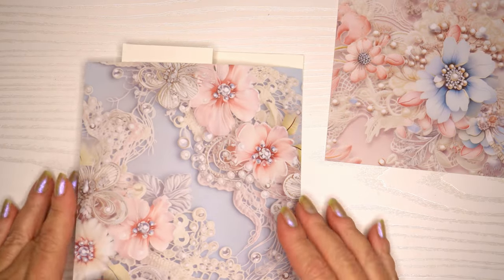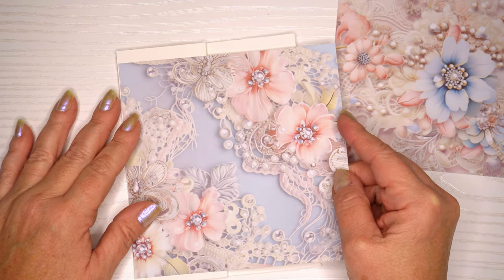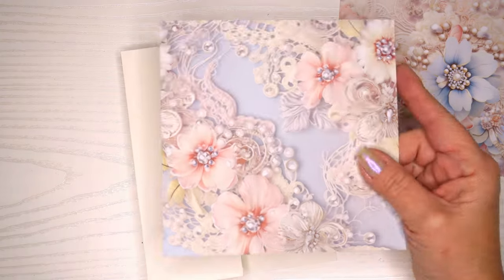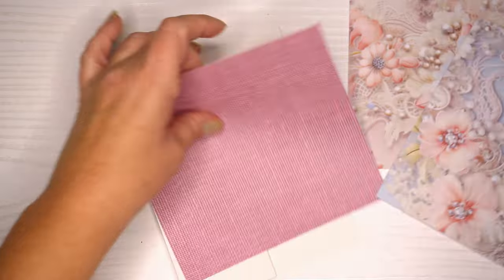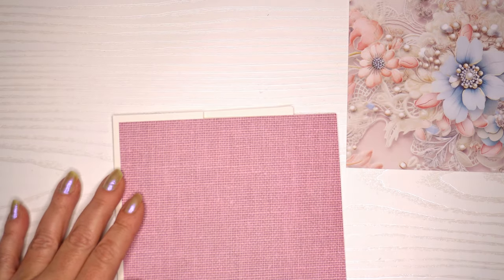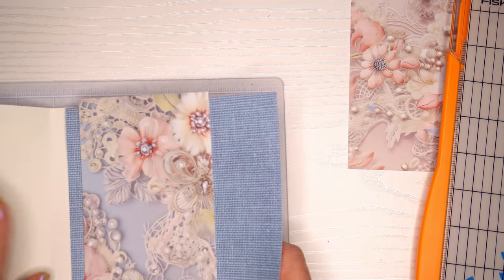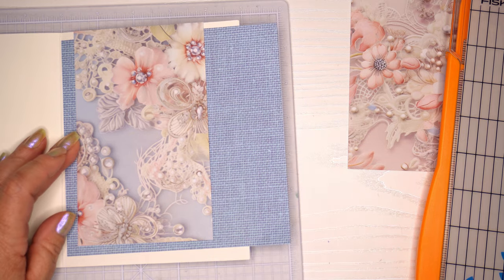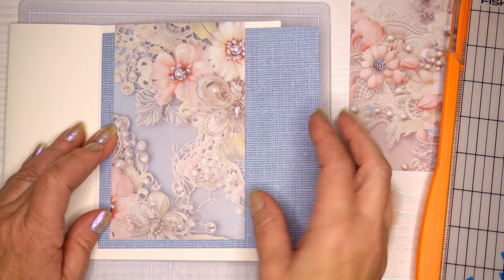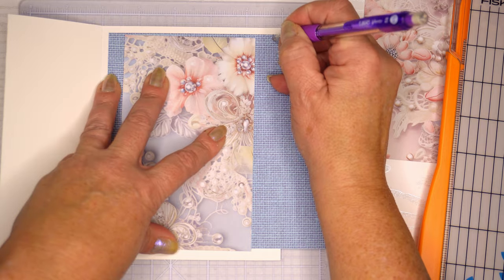I'm going to start by cutting out the inside of the card and the two side tabs. I'm just measuring it out, and with this linen-looking paper I'm trying to decide if I want the pink color or the blue color — I end up going with the blue. I'm just going to use my pencil to make some marks so I can cut down the design paper with my paper trimmer, and I'm going to have this blue with just borders on the right and left hand side.